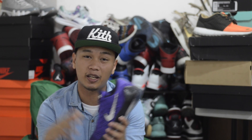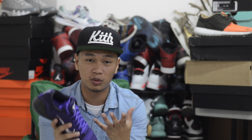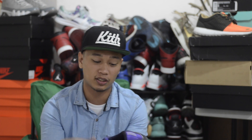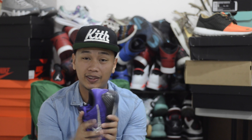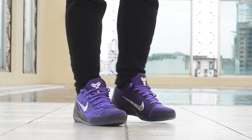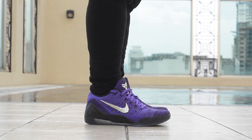I honestly don't know what to wear with these yet because it is a purple sneaker — it's very hard to match clothes with these. But I will put on a bunch of pants for you guys to give you a general idea of how to rock these. With that being said, let's put these on feet.